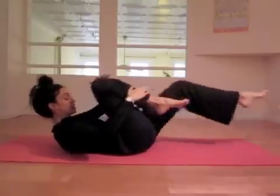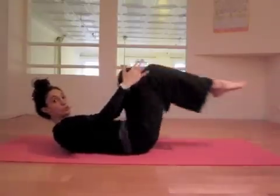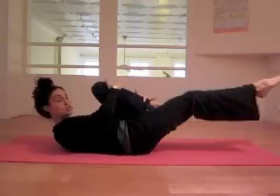You're going to pull this leg, twist and switch. Pull, pull, switch. Pull, pull, switch. Pull, pull.